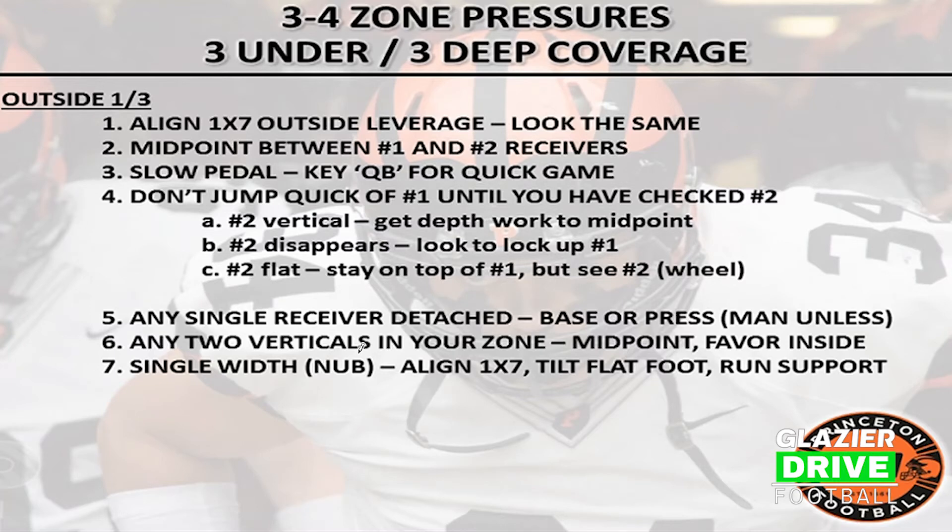Our outside third defenders — could be a corner or a safety if we roll the coverage — are going to align one by seven outside leverage. We make our corners look the same: one by seven, regardless of what coverage we're in, and we'll move post-snap. They're going to midpoint between number one and number two receivers. They're going to slow pedal, keying the quarterback for quick aim. We're bringing five-man pressure, so we've got to anticipate that ball coming out fast. They've got to slow pedal — you can ease out of there, and as it becomes drop back, you can speed it up.